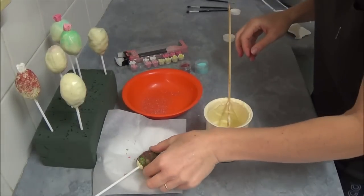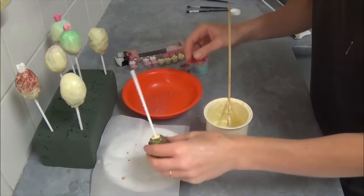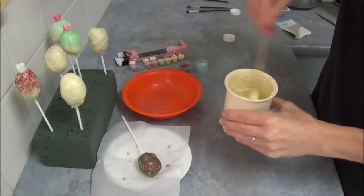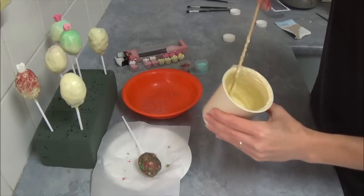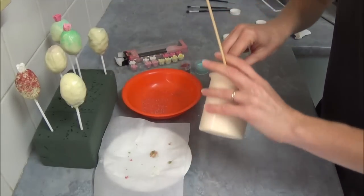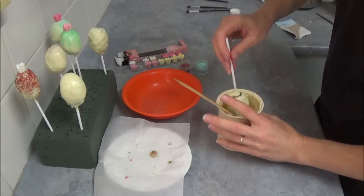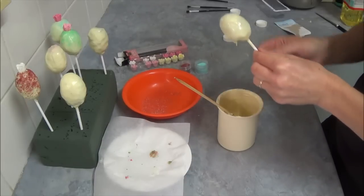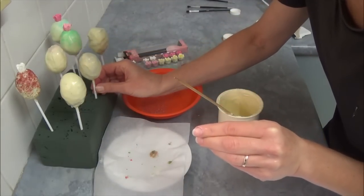After 10 minutes in the fridge, our cake pops are nicely set. Next, we have our white melted chocolate — if it's a little bit thick, add vegetable oil to make it more manageable. We dip the cake pop inside. Don't twist too much, otherwise it could come off. Then we leave it here to set.